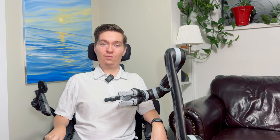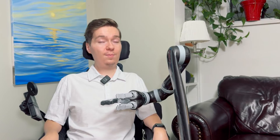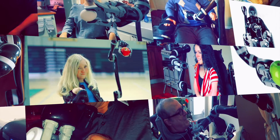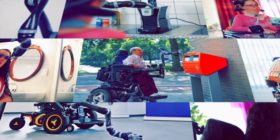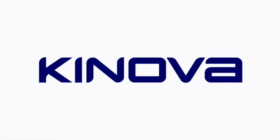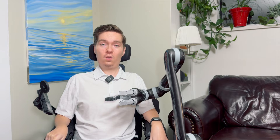Hi everyone, Taylor Danielson here from Kinova Robotics. Today I'm going to talk to you about the Jayco robotic arm and its lift arm accessory. The lift arm is an optional accessory that enables new utility for the Jayco robotic arm.